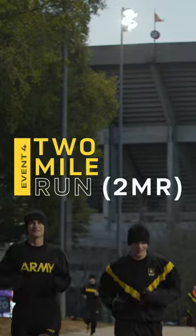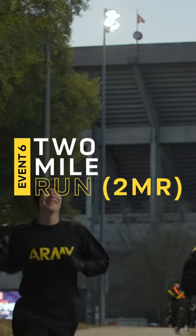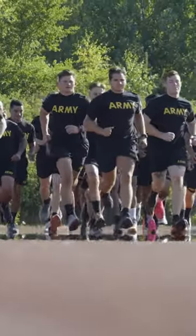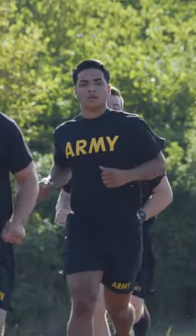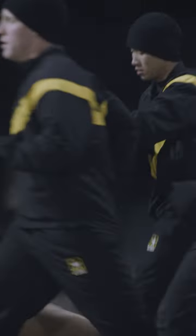The final event of the Army Combat Fitness Test is the two-mile run. A soldier must run two miles within the allotted time, and most people will have to keep a pretty decent pace to make that time limit. The requirements for passing the Army Combat Fitness Test are based off of age and gender.